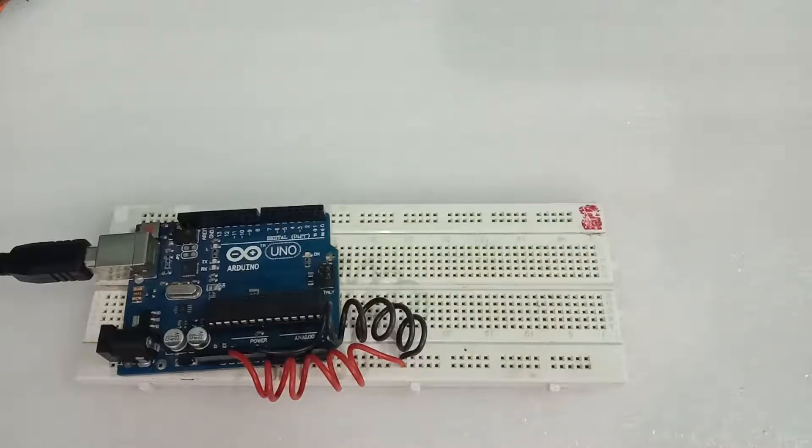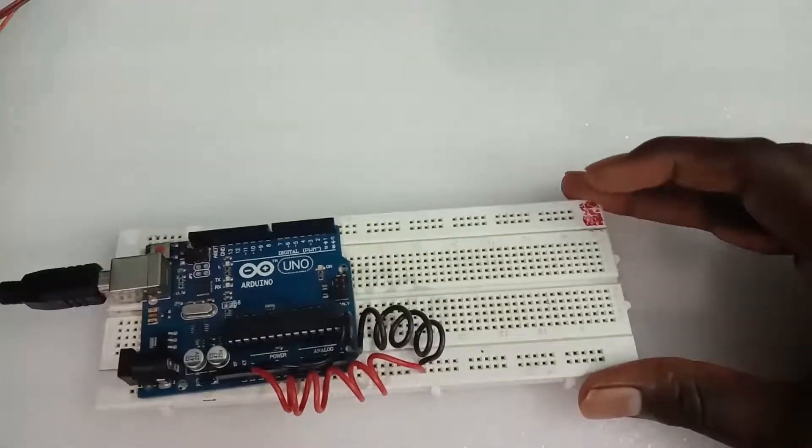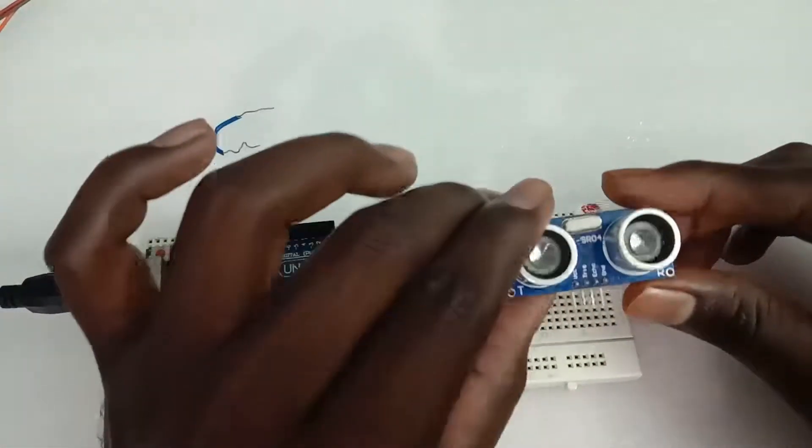I will show you a smart test-mean ultrasonic sensor. This is the ultrasonic sensor.